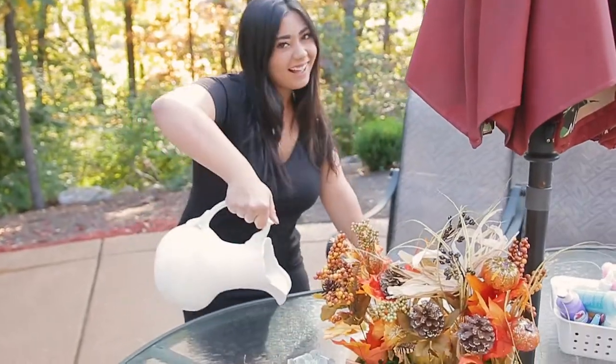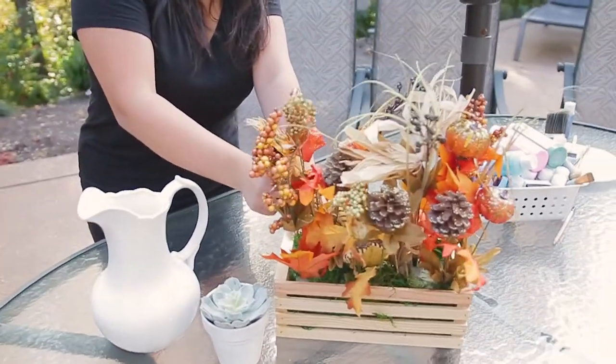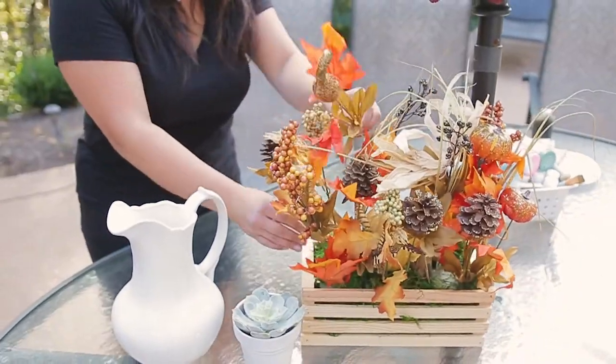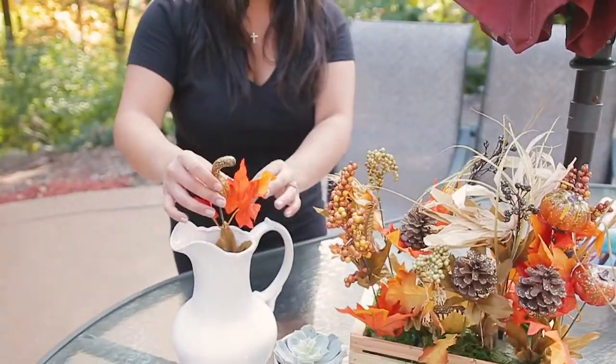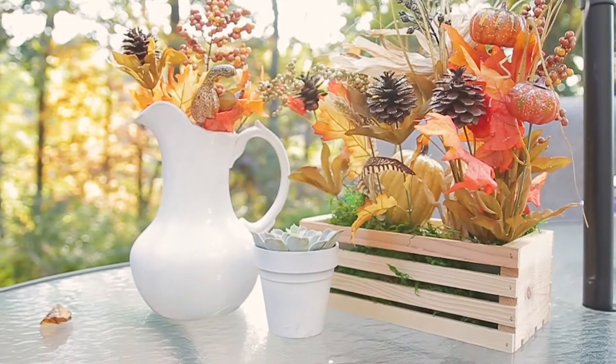So my water pitcher is ready to go. We're going to add in some fall flare from a past DIY and stuff it in the pitcher, and I think it turned out so beautiful for your kitchen or as a dining room centerpiece.